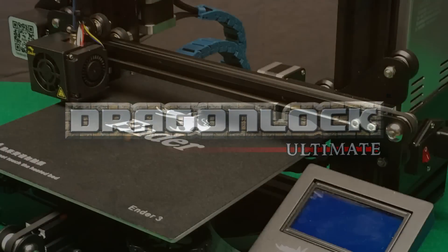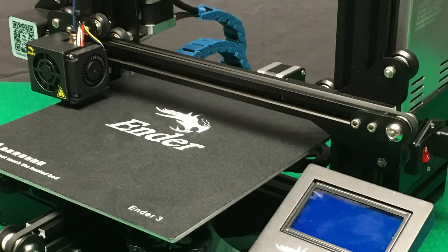Hey everyone, welcome to the Tomb of 3D Printed Horrors. In this episode we're going to look at how to level a manually leveling bed. This is applicable to any 3D printer with a manually leveling bed, not just the Creality Ender 3 that we're showing here.